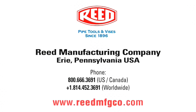For more information on this or Reed's other high quality products, visit www.reedmfgco.com.